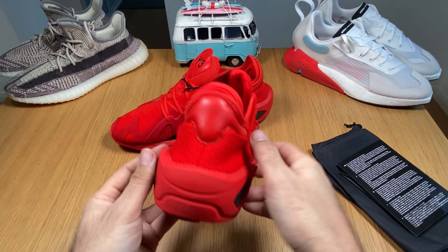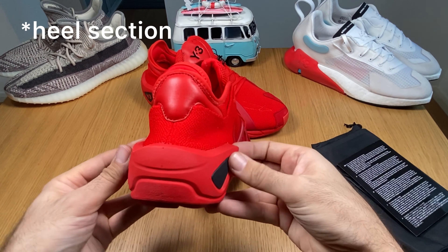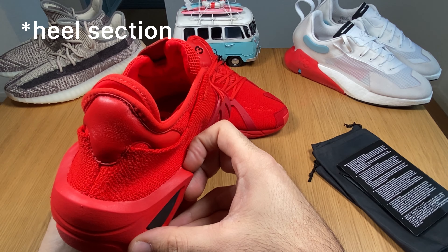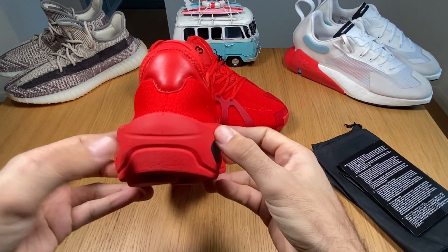At the back you're going to have a bigger ankle support and a bigger midsole as well.